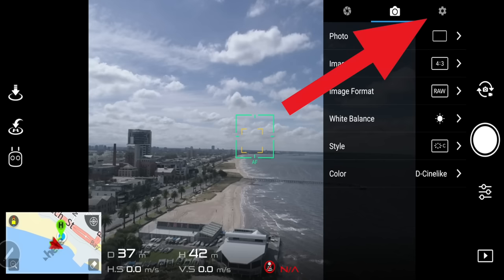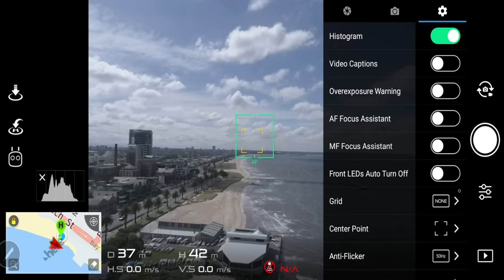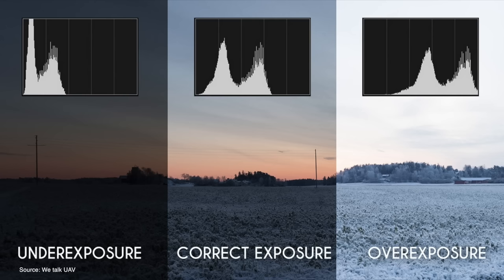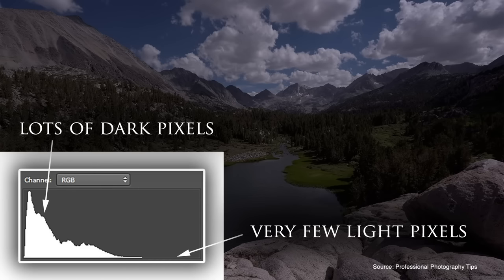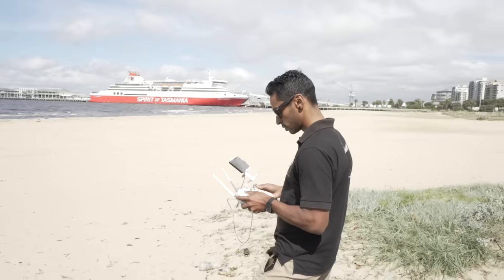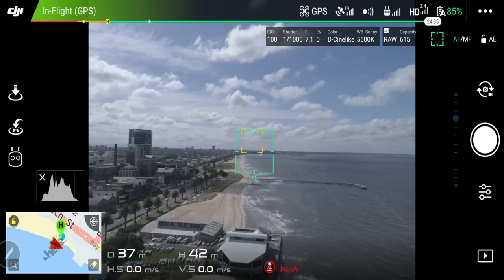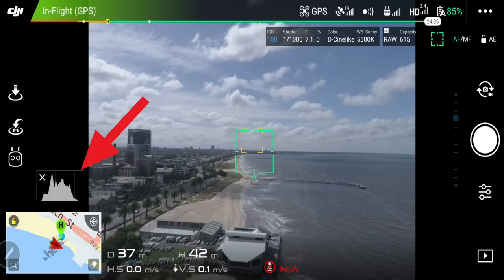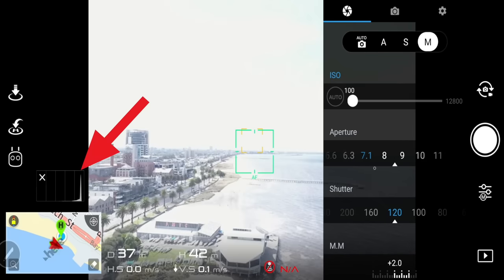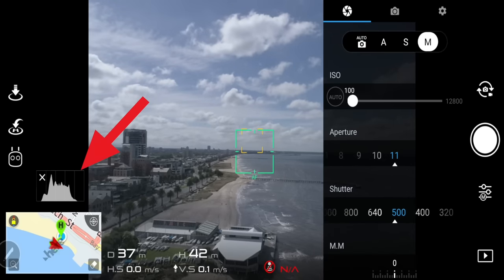Next, go to the cogwheel and hit histogram. The histogram will give you an idea if your image is correctly balanced — it shows you the color and exposure distribution in a graphical representation. Sometimes it's hard to tell if your image is correctly exposed when there are external factors like a very bright backlit mobile phone, or sun and glare making it hard to see your iPad screen. You might end up cranking up the settings when the image is actually overexposed. Keep an eye on the graph — if it hits the ceiling or is bunched up on the left or right, you've got an unbalanced image that will be very difficult to fix in post-production. Try to keep the histogram somewhere in the middle of that box.